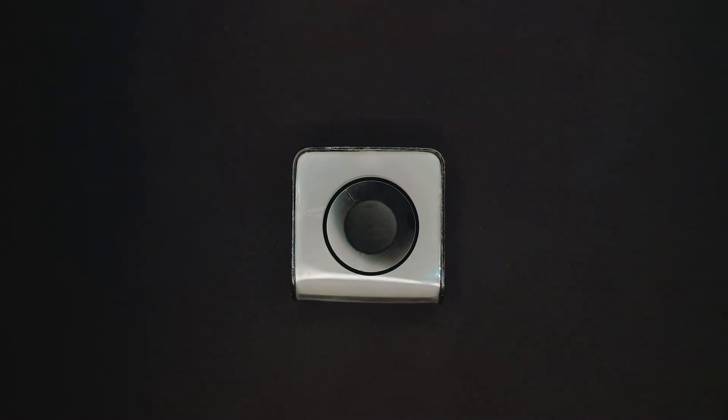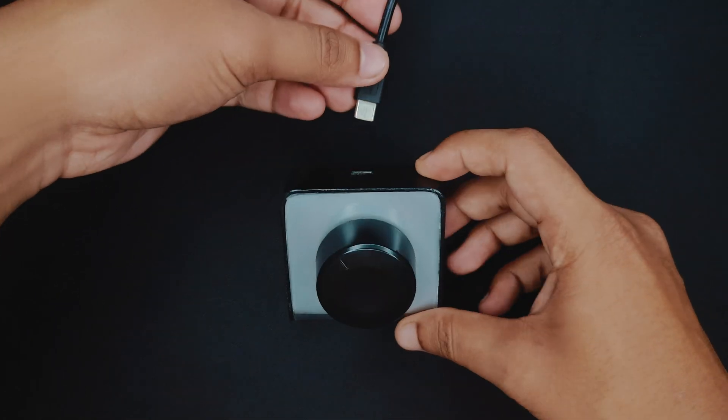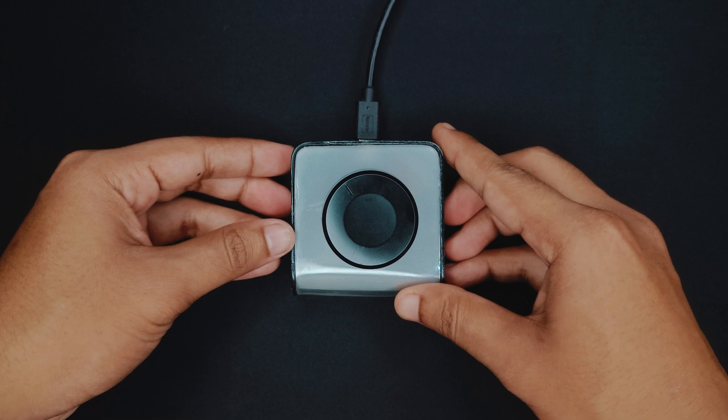So now let's see all its functions. First, I have to connect it to the computer. The vibration motor will run twice and show an animation. After that it is ready to be used.